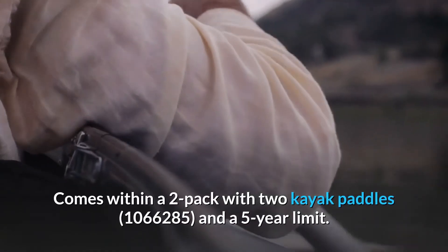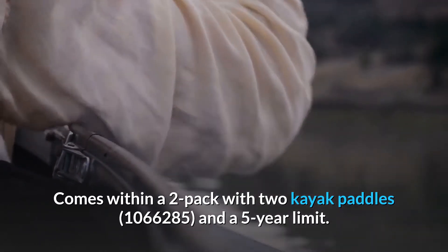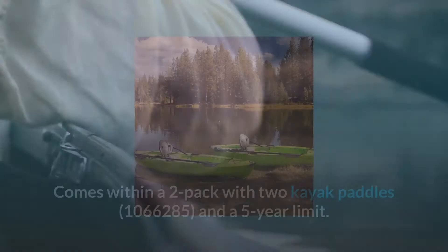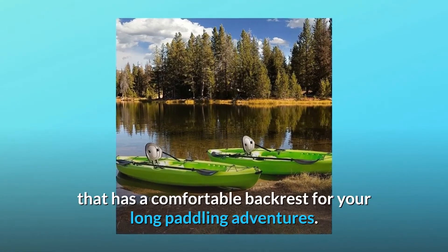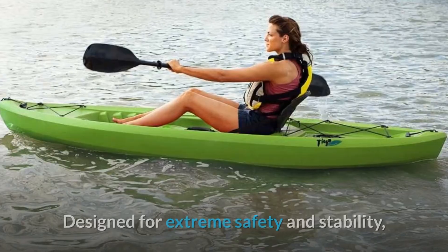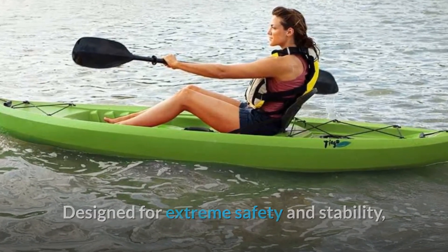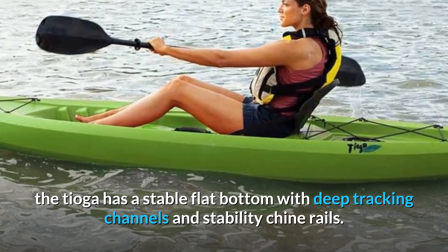It comes in a two-pack with two kayak paddles. The Lifetime Tioga 120 Kayak is a sit-on-top kayak that has a comfortable backrest for your long paddling adventures. Designed for extreme safety and stability, the Tioga has a stable flat bottom with deep tracking channels and stability chine rails.